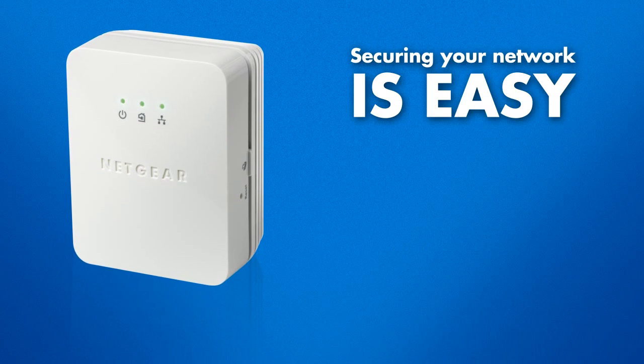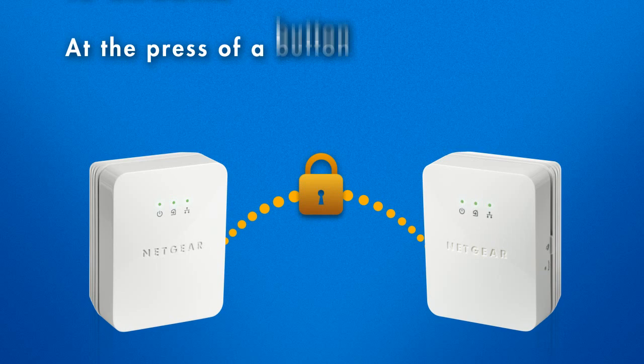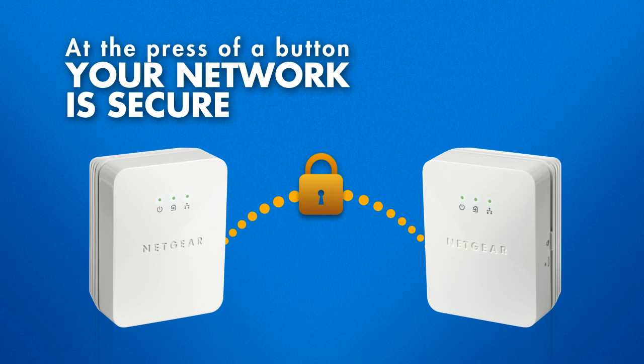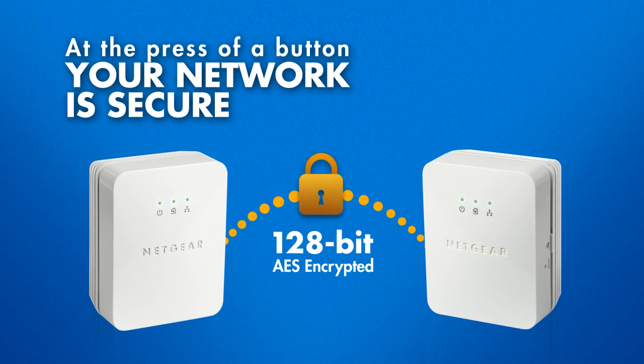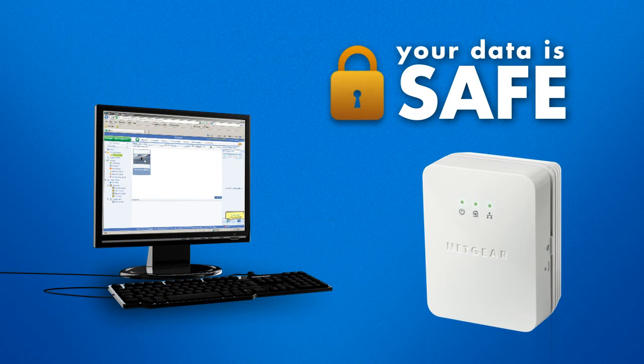Securing your Powerline network is easy. Simply press the security button on one adapter and press the security button on the second adapter. A 128-bit AES encrypted connection will be established that will make sure your data stays safe and secure.